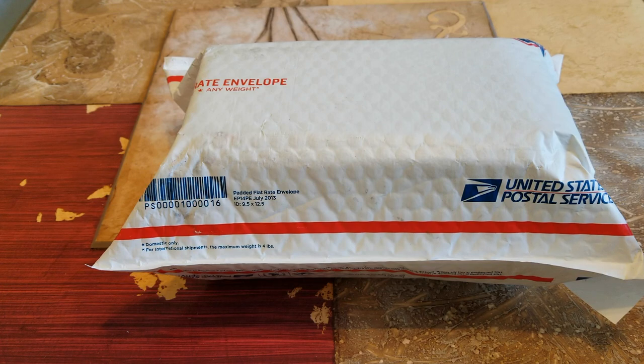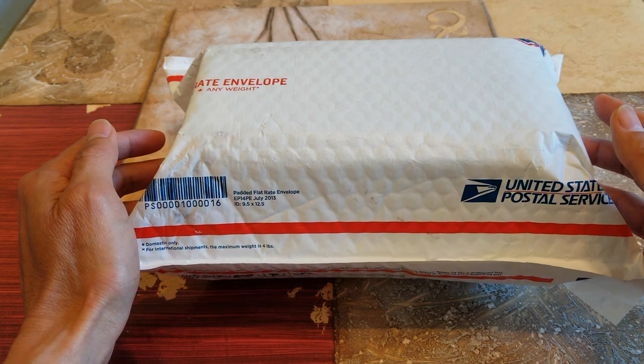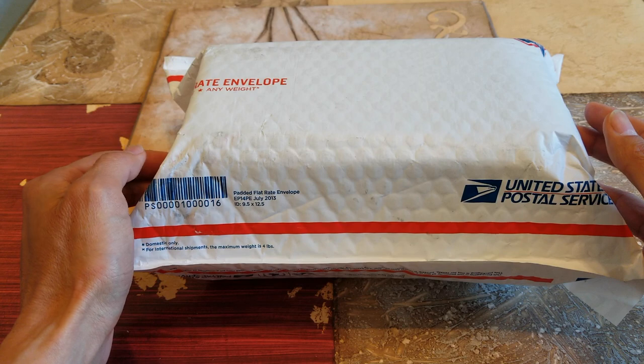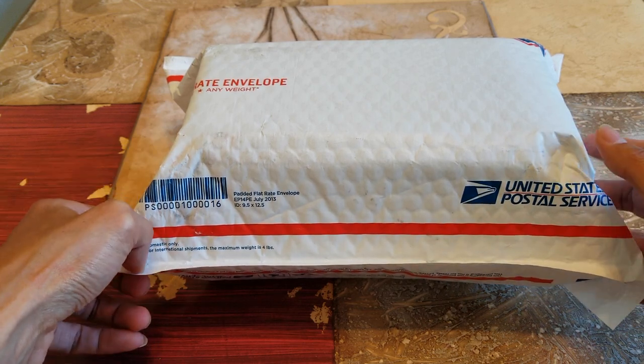Hey YouTube, welcome back guys. Today I have another special unboxing for you. This is the Armadillo Tech — brand new cases for the new and latest iPhone 11 Pro Max. I believe these are the Vanguard series, so let's go ahead and unbox this.